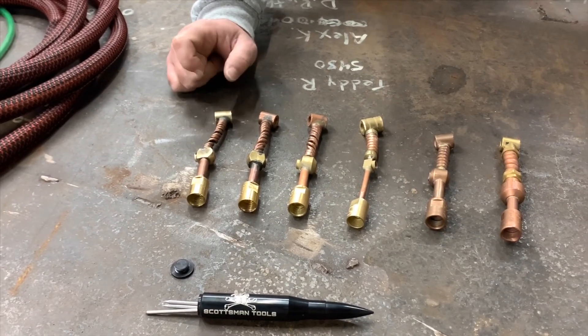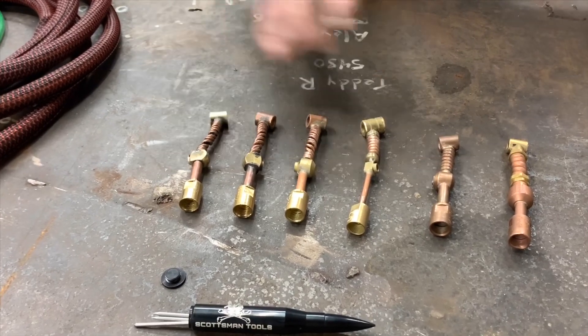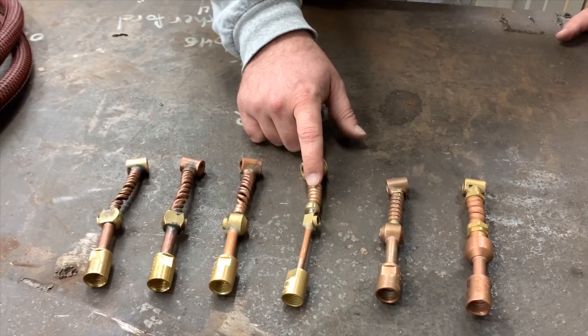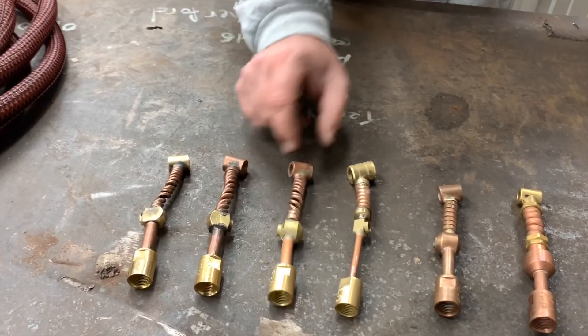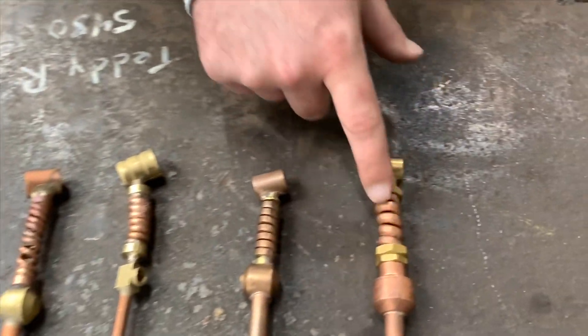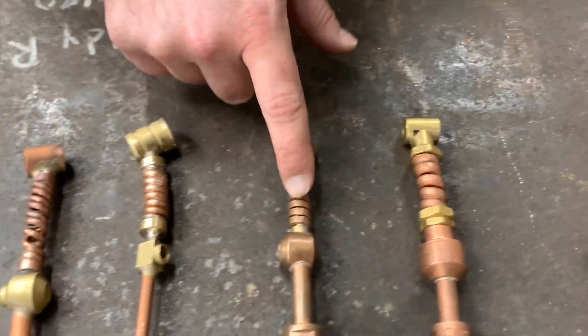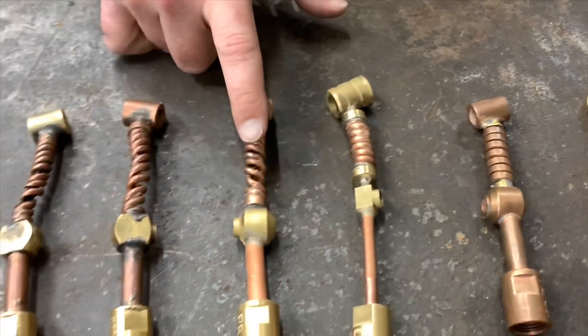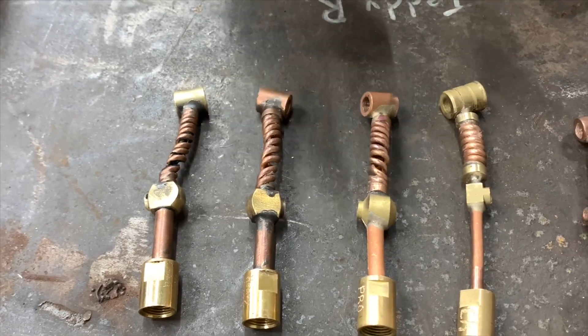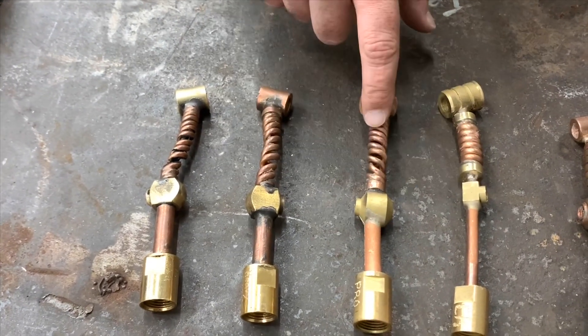Some other things I'd like to point out. The Weld Craft, the Weld Tech, and the CK all have single-strand necks for the flex. That's a single strand, single strand, single strand. The Profax, the Heavy Hitters, and the Made in China have two strands — like a double helix coiled-up strand.